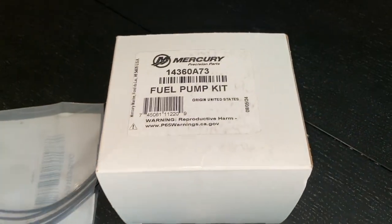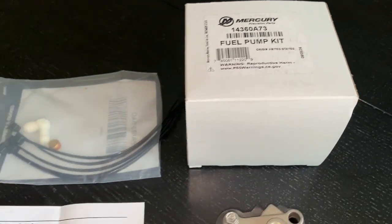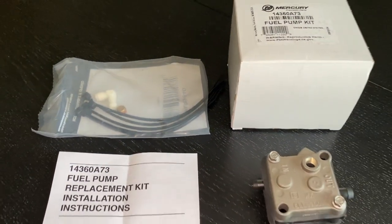The part number ending in 7-8, that's the entire kit — fuel hoses, lines, and more. But in our case, we don't need that.